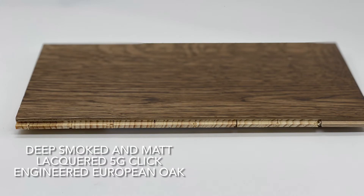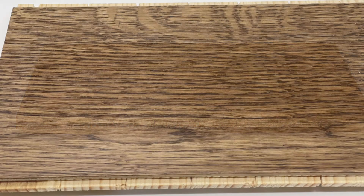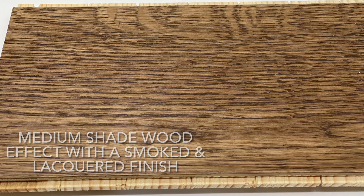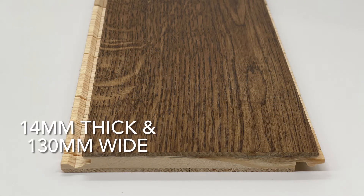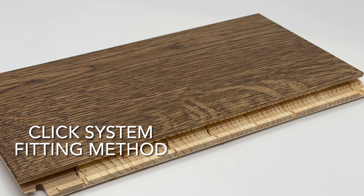Here we have our deep smoked and matte lacquered 5G Click Engineered European Oak Flooring. It is a medium shade wood effect with a smoked and lacquered finish. It's 40mm thick and 130mm wide, with a click system fitting method.